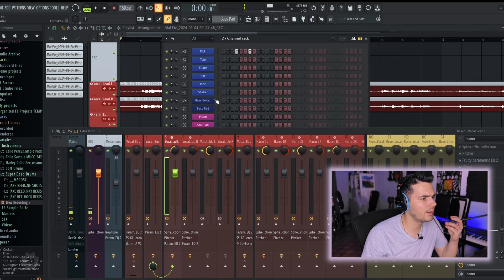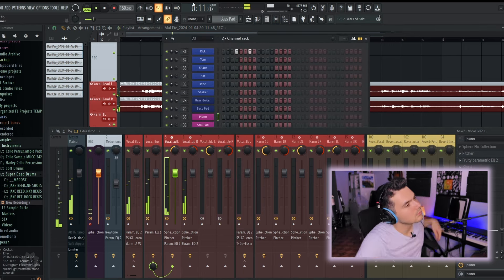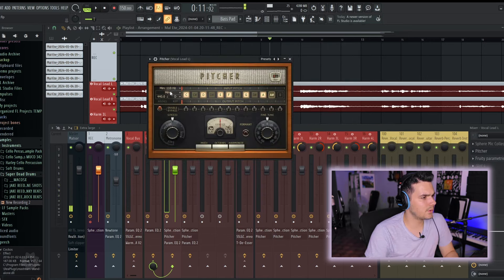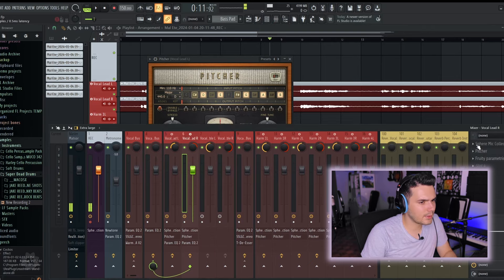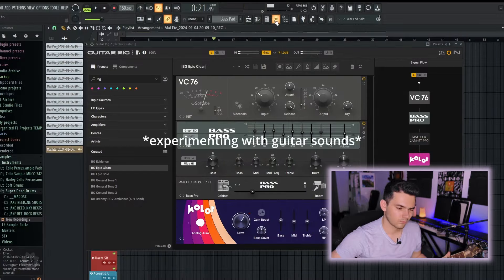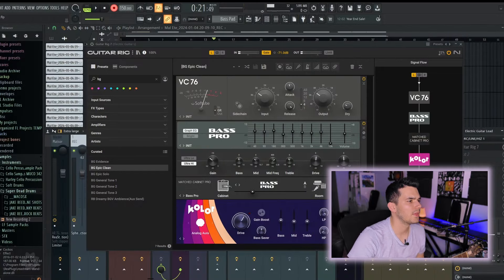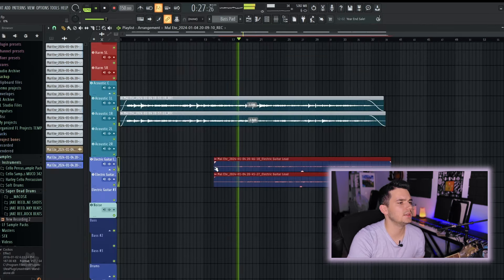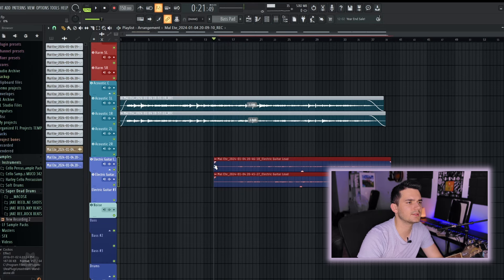We are in D major. I always use autotune on my vocals, so I set the key to D major and dialed in the speed. I also wanted to distract the build as it progresses, so I added some electric guitars inspired by Towers. That might be a really nice sound. I'll assign these to the two electric guitar tracks.